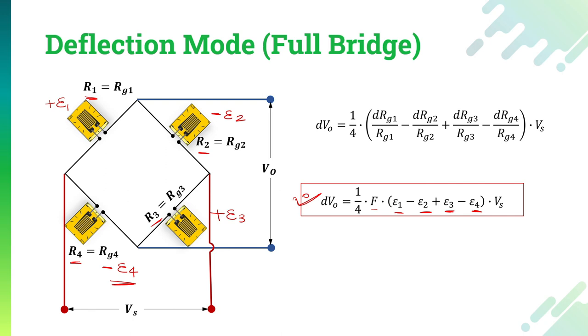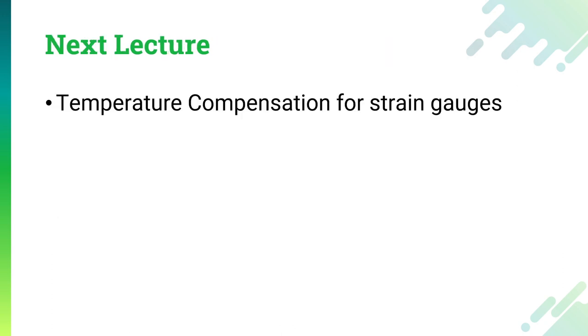This is the end of the Wheatstone bridge circuit and this particular lecture. In the next lecture, we will see the temperature compensation for strain gauges. Till then, keep learning and have a good day.